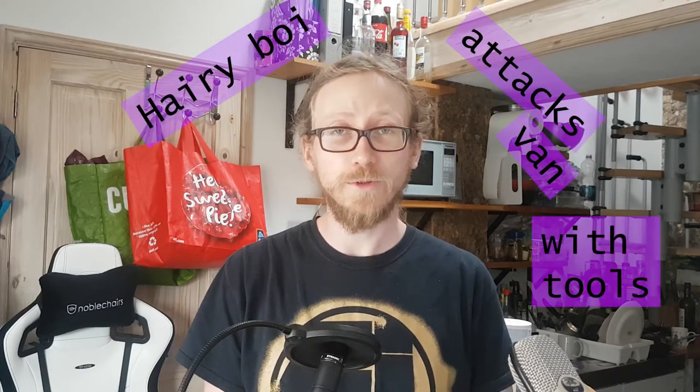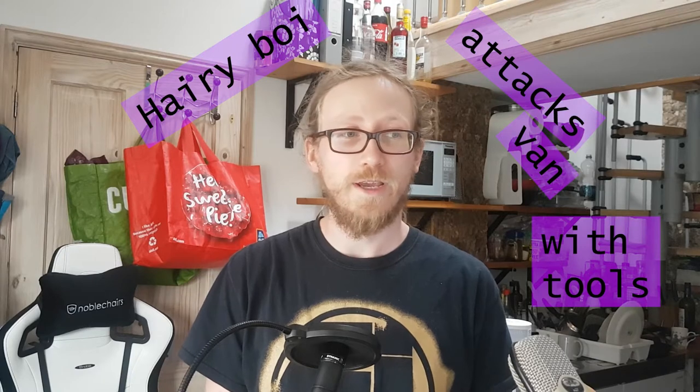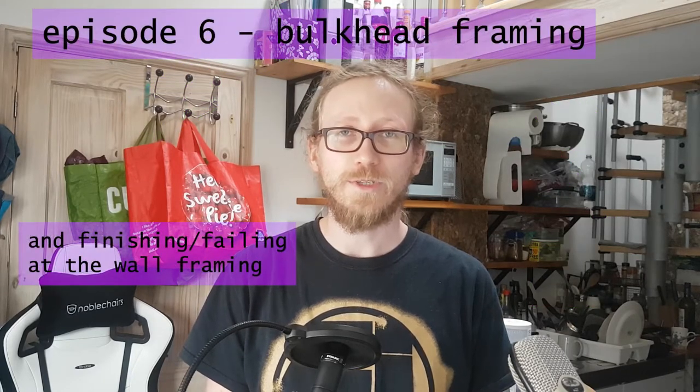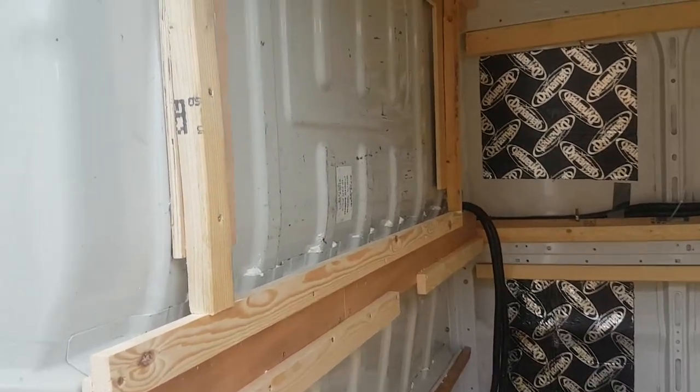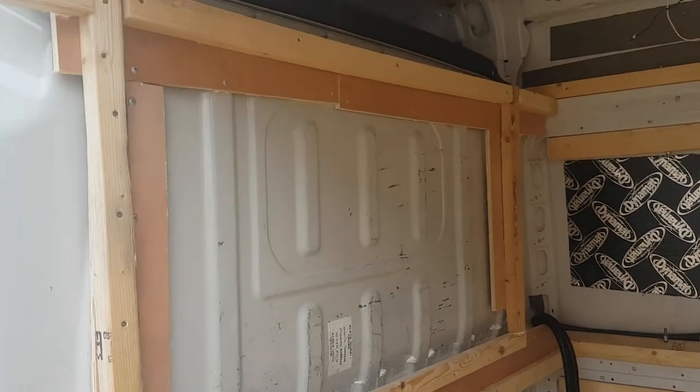Hello everyone and welcome back to Hairy Boy Attacks Van with Tools. This is episode six, which is finishing the wall framing and framing the bulkhead — one of those things that a lot of van builds don't do because they take out the bulkhead. So maybe if you're a weirdo like me you might be interested in this because you kept a bulkhead.